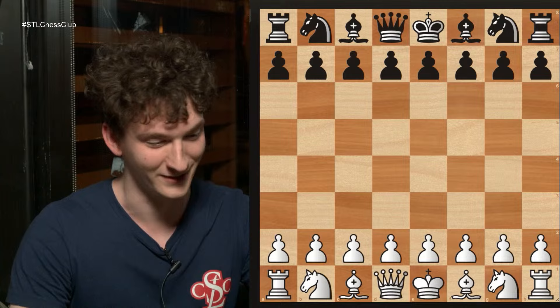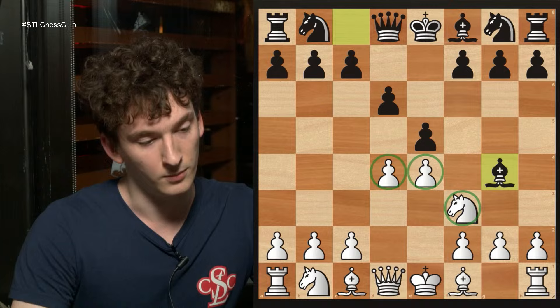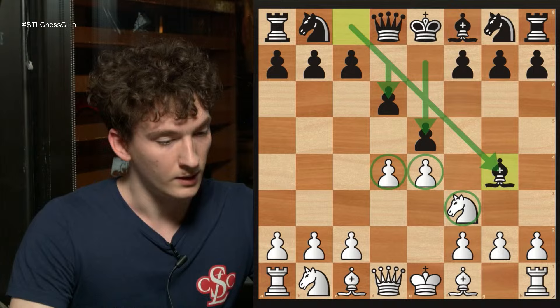This is the Opera Game. White played pawn e4, pawn e5, knight f3, d6, d4, and black plays bishop to g4. So far both sides have kind of done a good job controlling the center. White has put two pawns in the center, black has reinforced the center with the d-pawn, but now black has played bishop to g4.